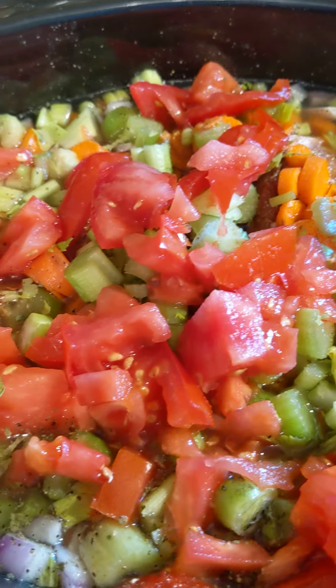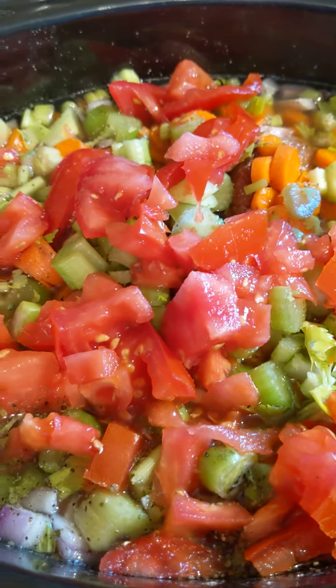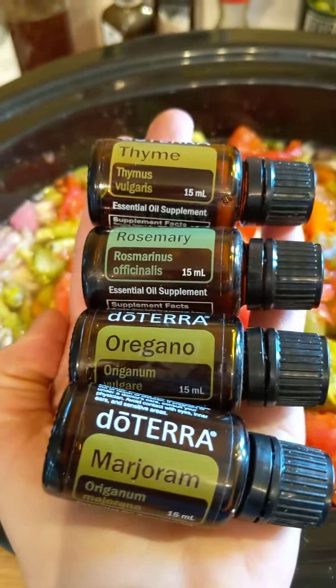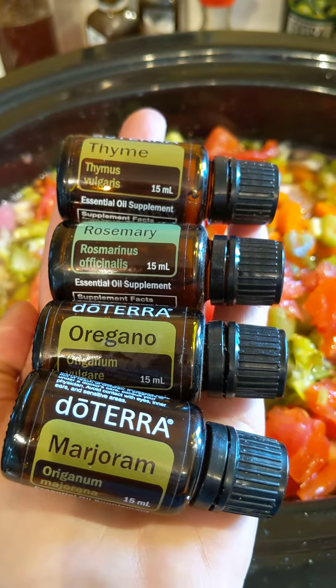You can add protein to this if you'd like — another protein. Black-eyed peas are packed with protein. And then these babies for flavor. I did one drop each of thyme, rosemary, oregano, and marjoram.